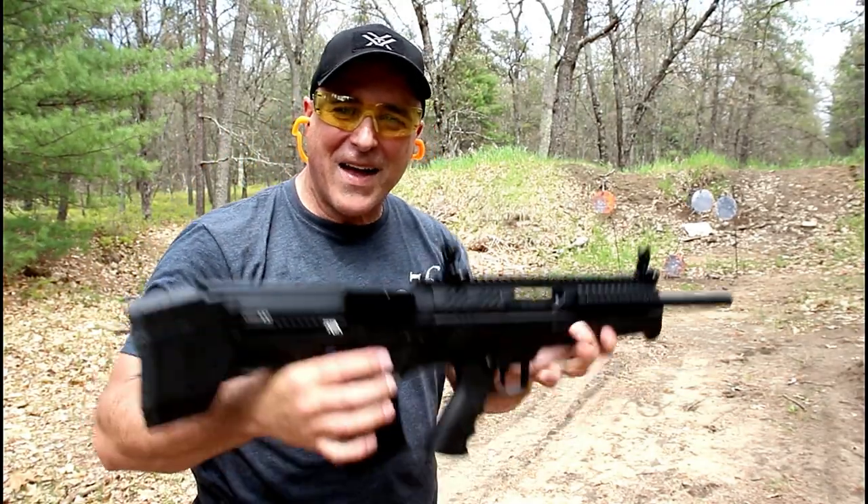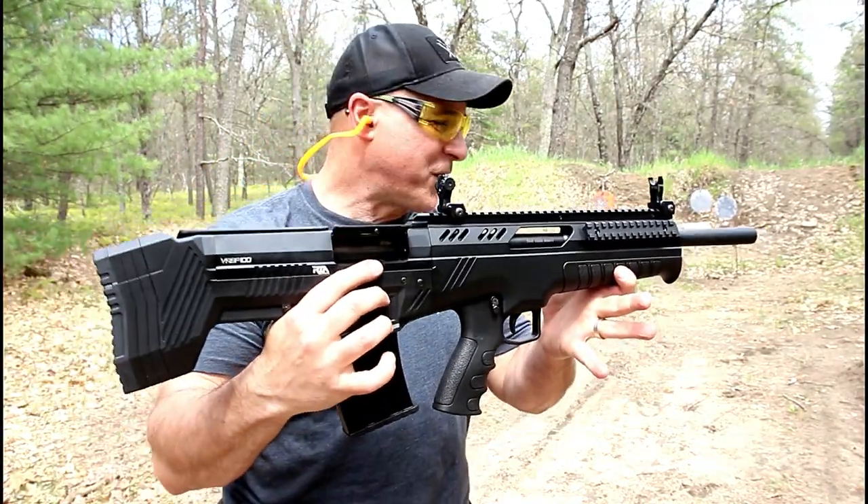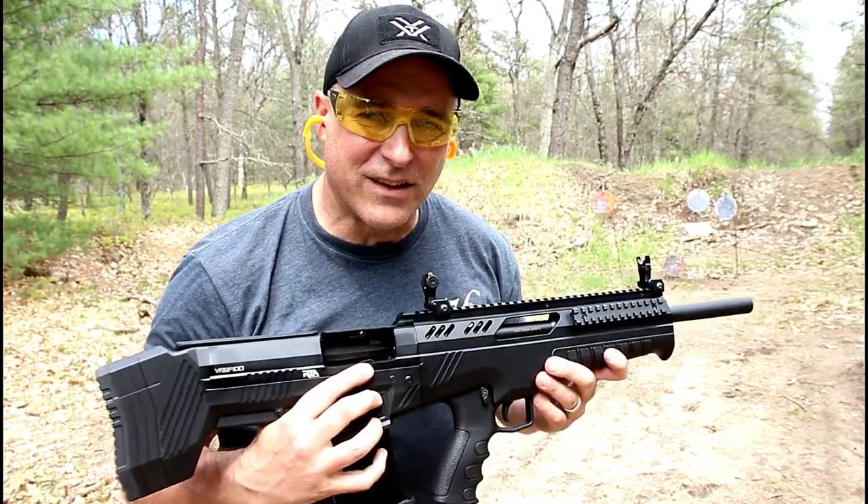And it put a hurting on that target. Real impressed with this. Very nice shooter. Now let's get to that rifle.